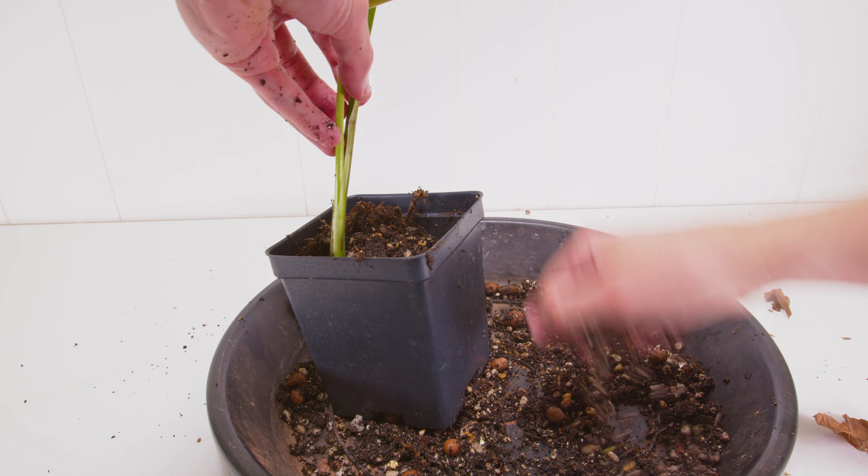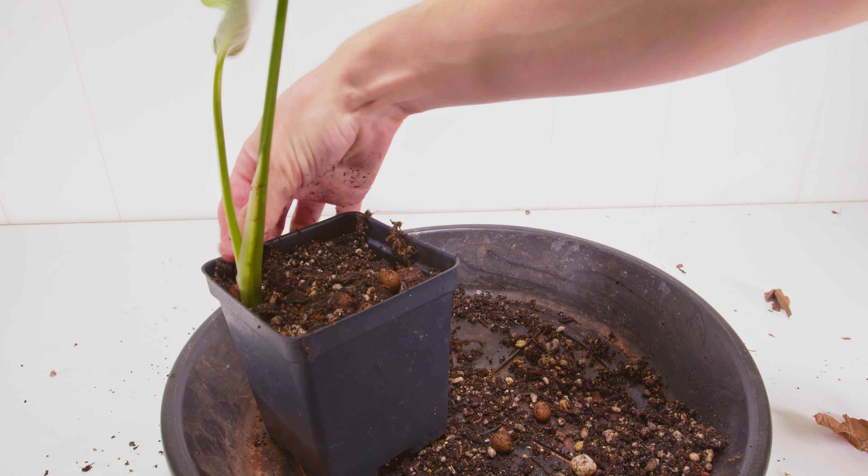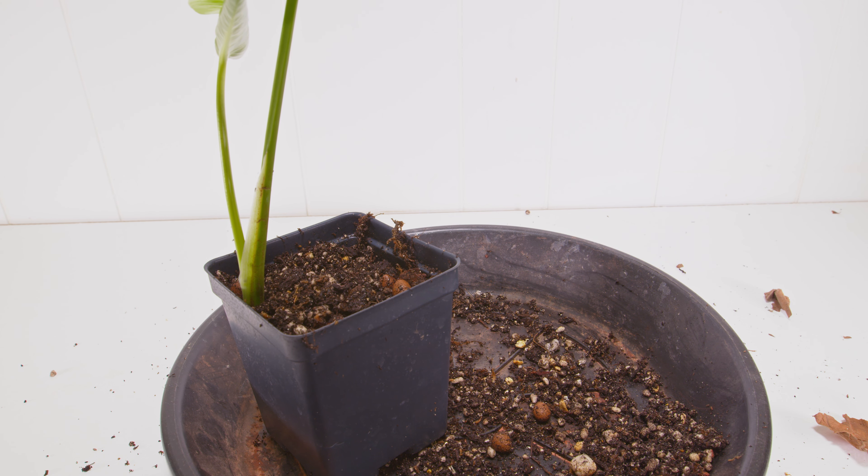I also want a lot more stability for this plant, because you saw how it was wobbling on top. Sticking it in a corner and letting it grow up should give it more stability and maybe even help it get bigger.